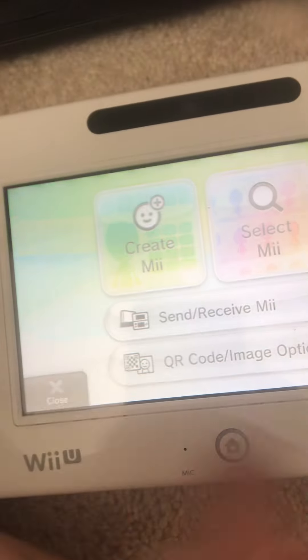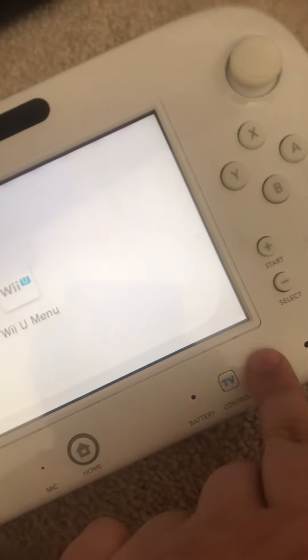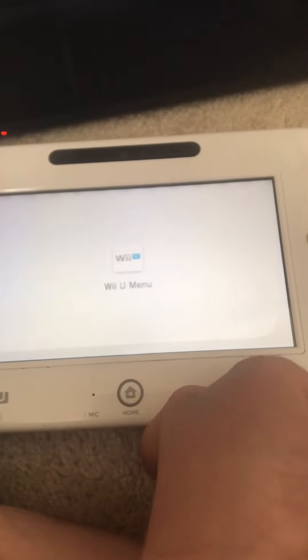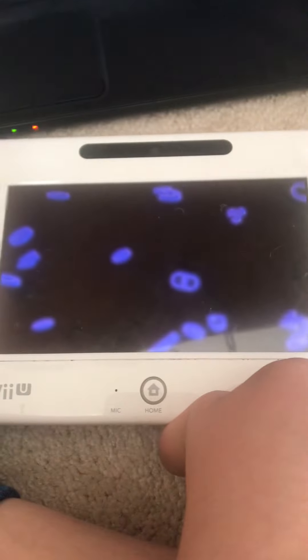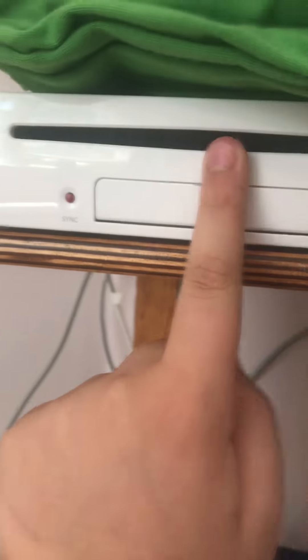I'm also going to be installing WUP Installer GX2 in another video. So here, first, you're going to want to power down your Homebrewed Wii U. Make sure it is already Homebrewed though. Turn off your Wii U.